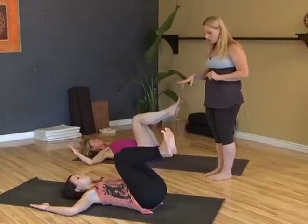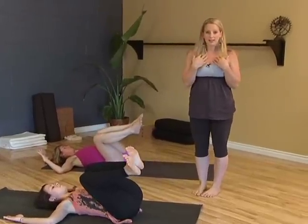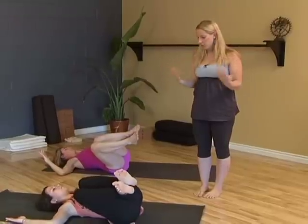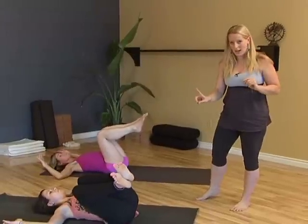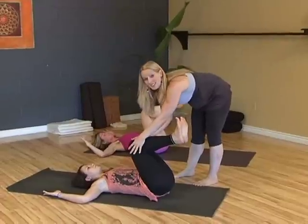So continue this on your own for a few more rounds. You want to do your best to keep your throat relaxed, your face soft — so no jaw clenching — and lots of full breath even as your body works hard. Now here's the key to this action. This is what I want you to really make sure of as you move through this.